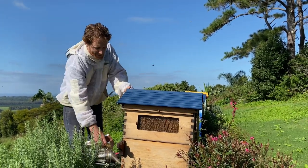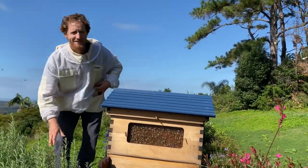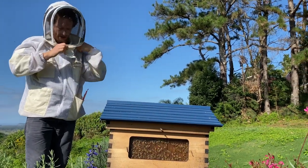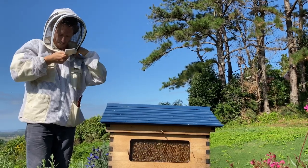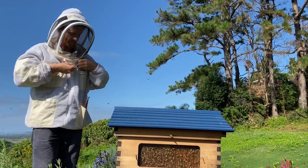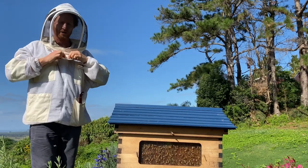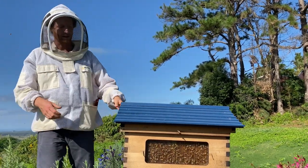I'm just going to blow a bit of smoke in the entrance. You really should have your bee veil on at this point if you're standing in front of the beehive. Making sure the middle zips down and up, then the two side zips down and up, and then the velcro at the front.